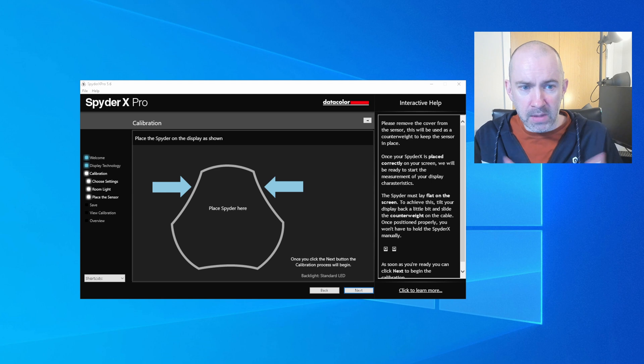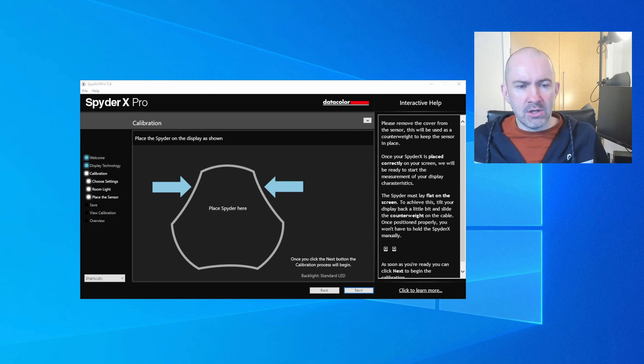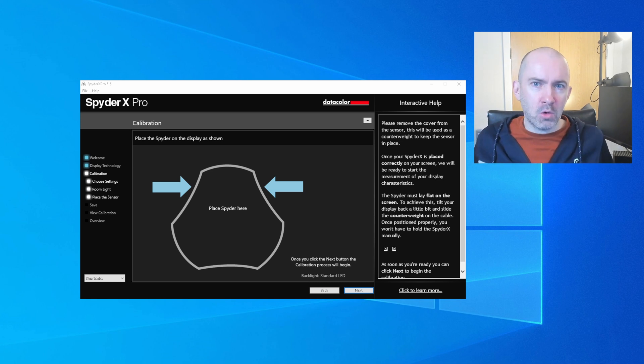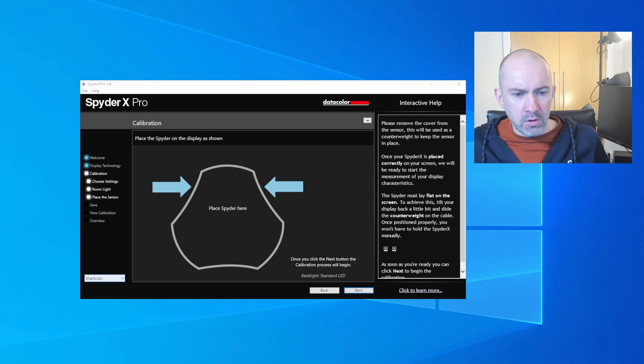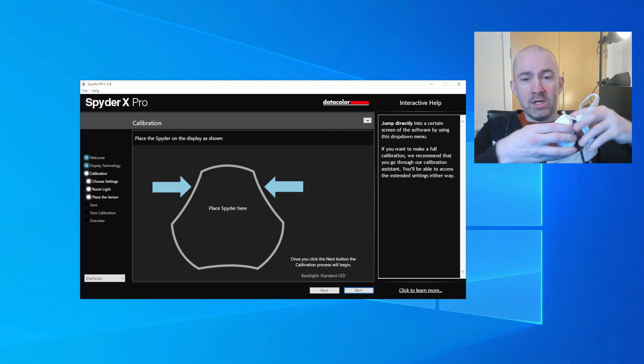This is the software for the SpyderX Pro, and I've always found it incredibly easy to use. I don't think you'll have any problems with it because there are lots of explanations. On the left-hand side you can see the different calibration steps, with the main task in the center and back/next buttons at the bottom. On the right-hand side there's interactive help — whenever you hover over something you get a more detailed explanation. Down at the bottom left there are shortcuts to different sections and menu items.